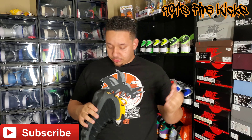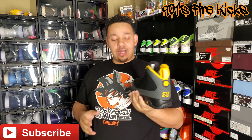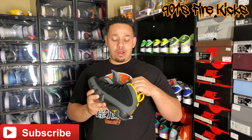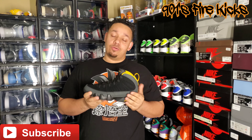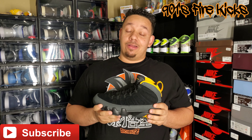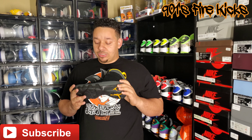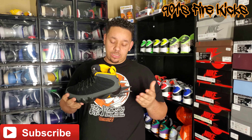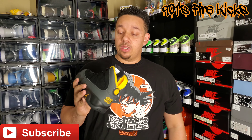All in all, this is a pretty dope shoe — definitely a real wearable shoe. My biggest complaint with Jordan 9s, which is why I don't own many, is I don't like white outsoles. I don't care what they look like, I just typically won't purchase them. But when it has a colored outsole and midsole like this one, that's a top for me. I think it's pretty dope.